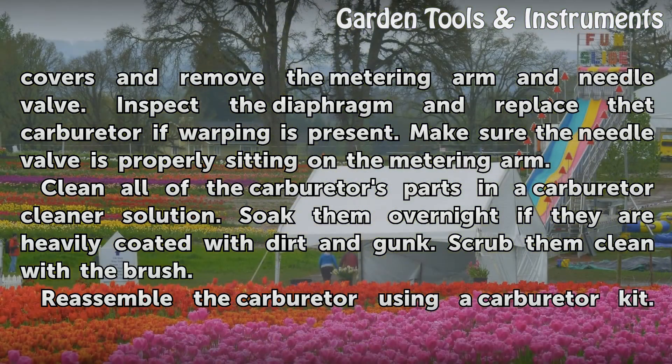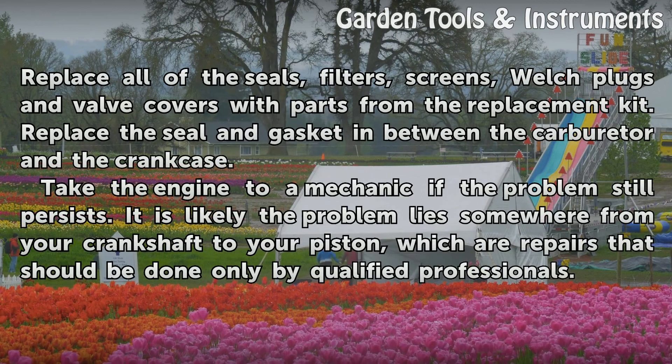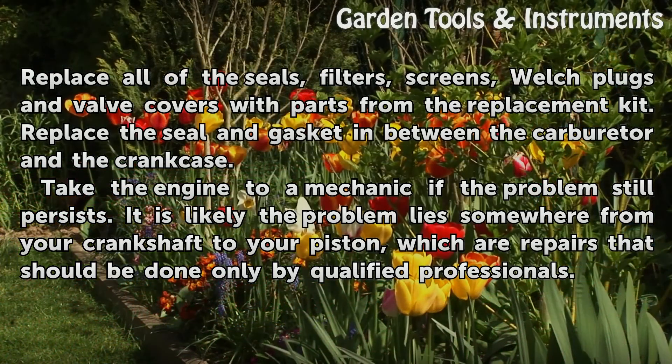Soak them overnight if they are heavily coated with dirt and gunk, then scrub them clean with the brush. Reassemble the carburetor using a carburetor kit, replacing all of the seals, filters, screens, welch plugs, and valve covers with parts from the replacement kit. Replace the seal and gasket in between the carburetor and the crankcase.